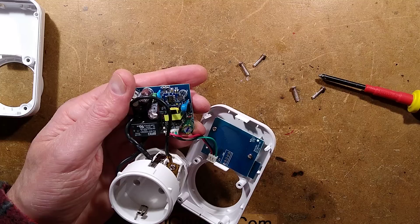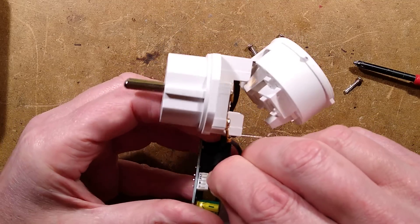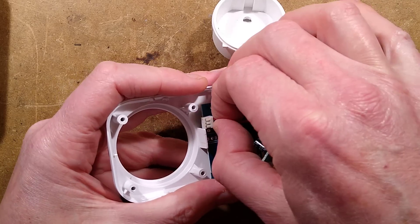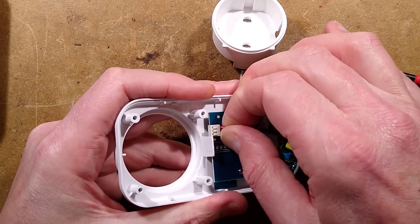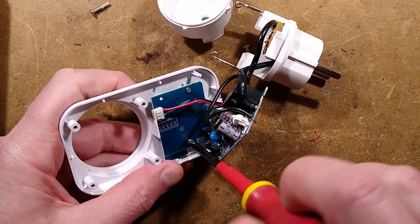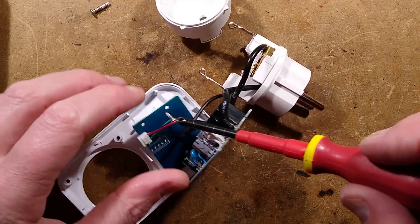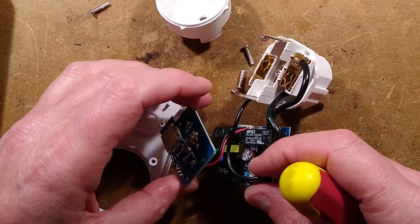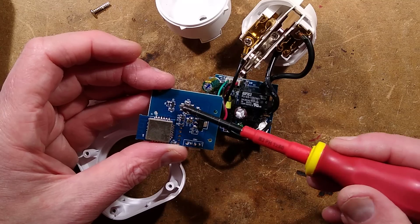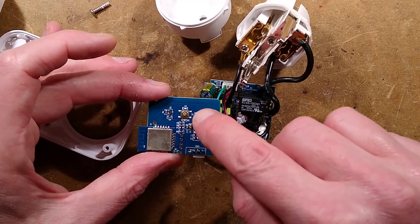I'll zoom in on this. I'll unplug — there are little plugs here, or maybe they're just little circuit board headers. They don't want to come out. There's no LCD display so I don't have a zebra strip to worry about. There's a little Wi-Fi module containing all the processing power, a little voltage regulator perhaps, a transistor to switch the relay, a little clicky button, and LEDs — there's an LED above and below, so you'd expect some LED activity.